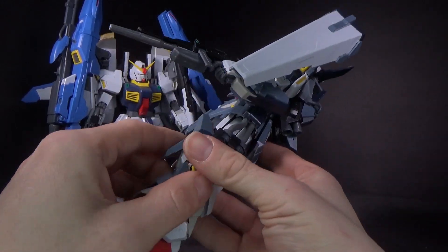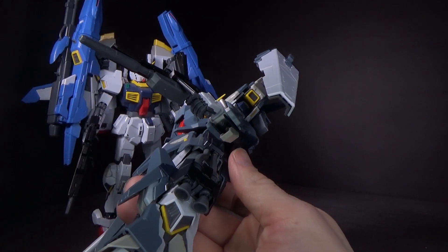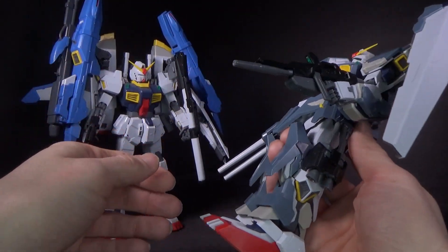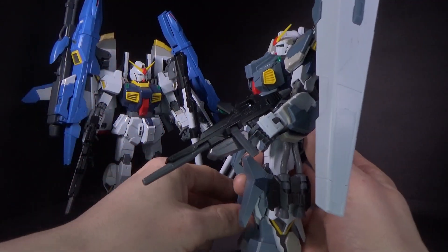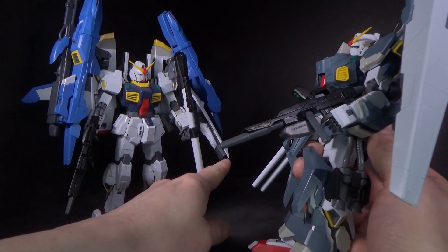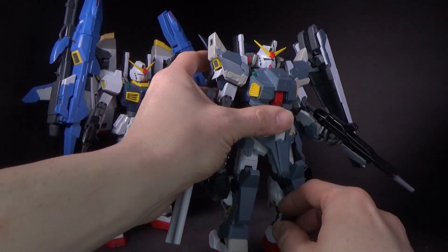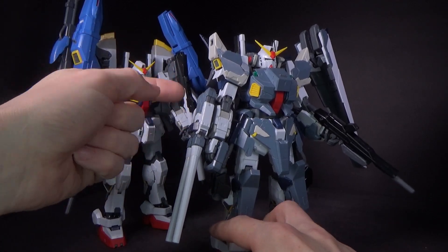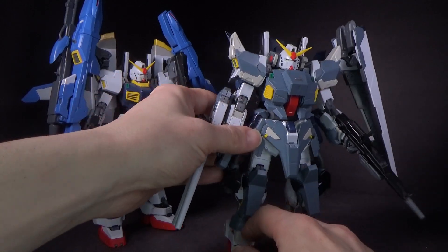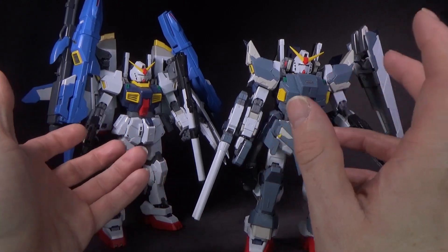One thing I did forget to mention in the review is there's actually a little grenade launcher built into the armor on the left forearm. I guess because it doesn't use the shield of the normal Mk2 right now — because there's nowhere to put it — so they just put it in the arm. Although I have seen interpretations of the Mk2 Full Armor with that shield pegged onto the double-barrel beam rifle. Nobody would actually do it without modifying and gluing on, but it is kinda cool to keep both shields.